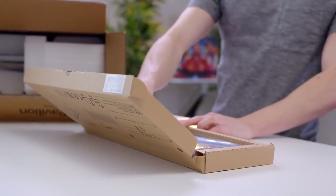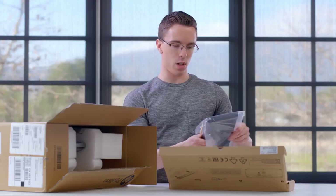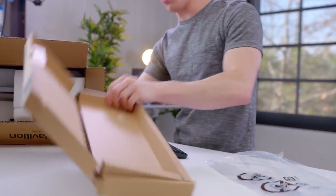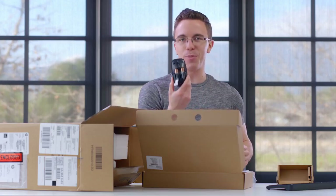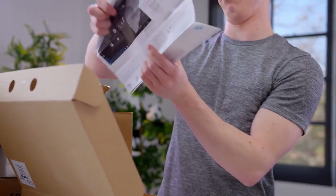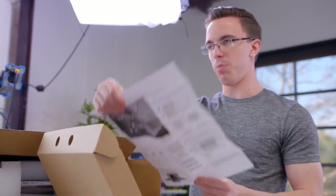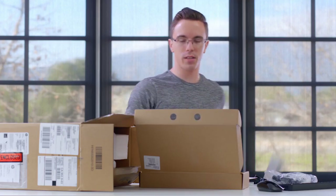So first of all, we have the wireless keyboard. I believe this is actually going to be using a USB dongle, which comes in here somewhere. Look at that. We get batteries in both the keyboard and the mouse. Good job, HP. Setup instructions — turns out the setup instructions are basically just plug it in. Pretty sure I'm qualified to operate a copy of Windows.